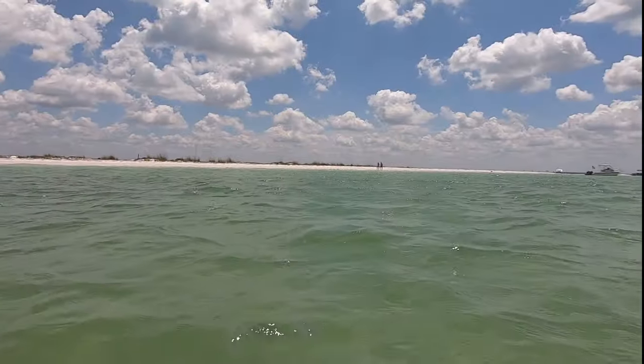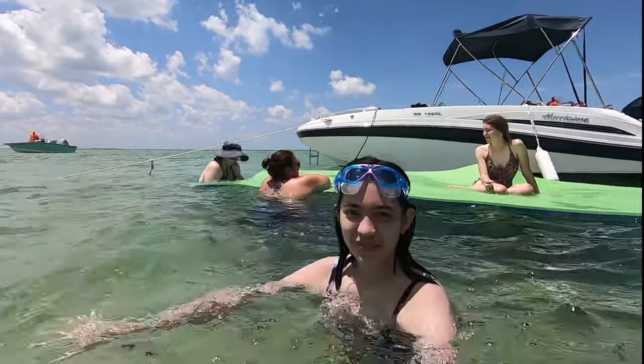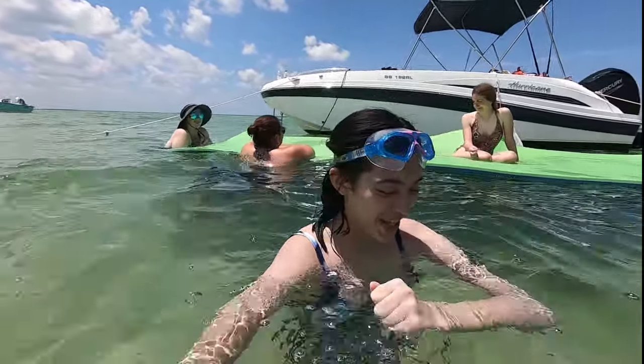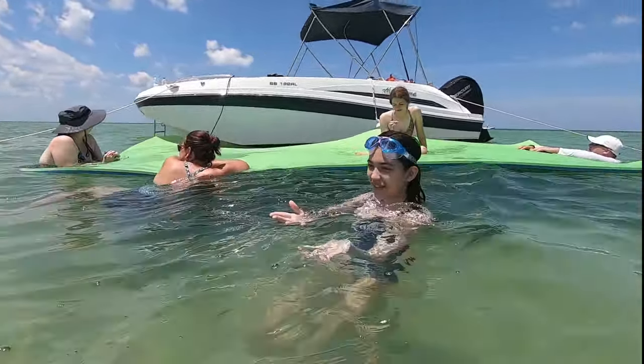Hey friends! Hello! High five! Did you know water is just another dimension where you can fly but you can't breathe? I stole that from somewhere — I don't remember where. Water is just another medium.